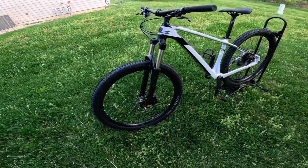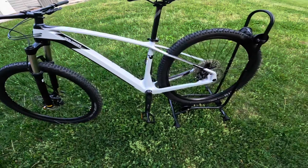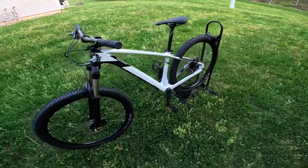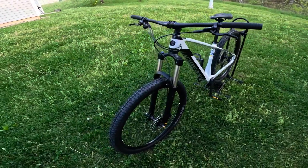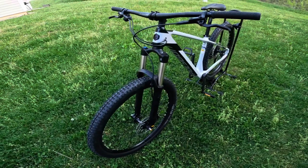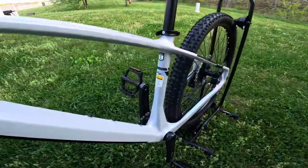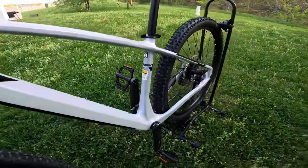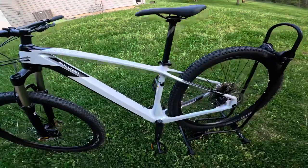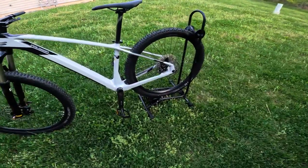These bikes do come in a wide range of sizes, from small to medium with a 27.5-inch wheel, and you can also find a medium frame in the 29er model. Currently on Bikes Online, I couldn't find an offering larger than a medium frame on this bike. I typically ride a medium frame, but this was a small frame that I purchased for my wife, and this small frame is kind of a mix between a small and a medium — it actually fits me decently well.